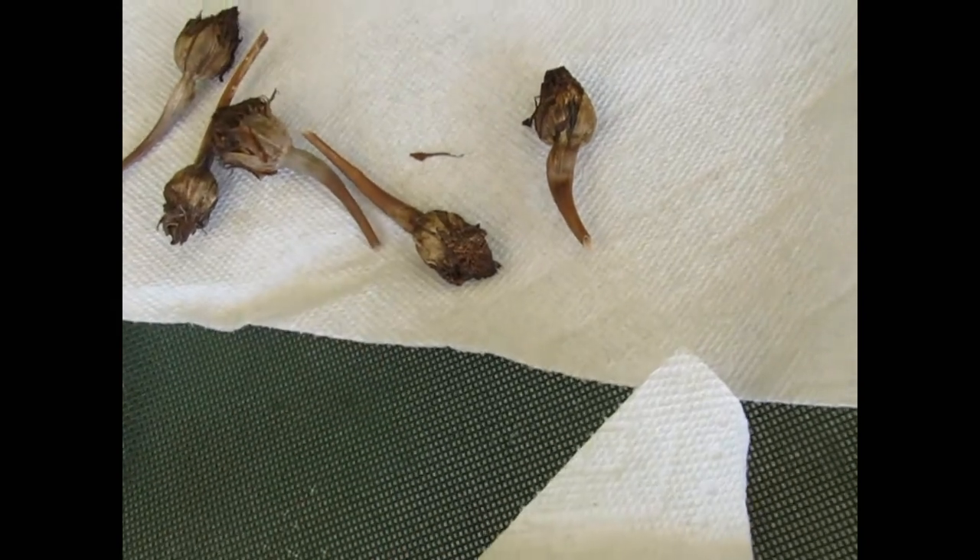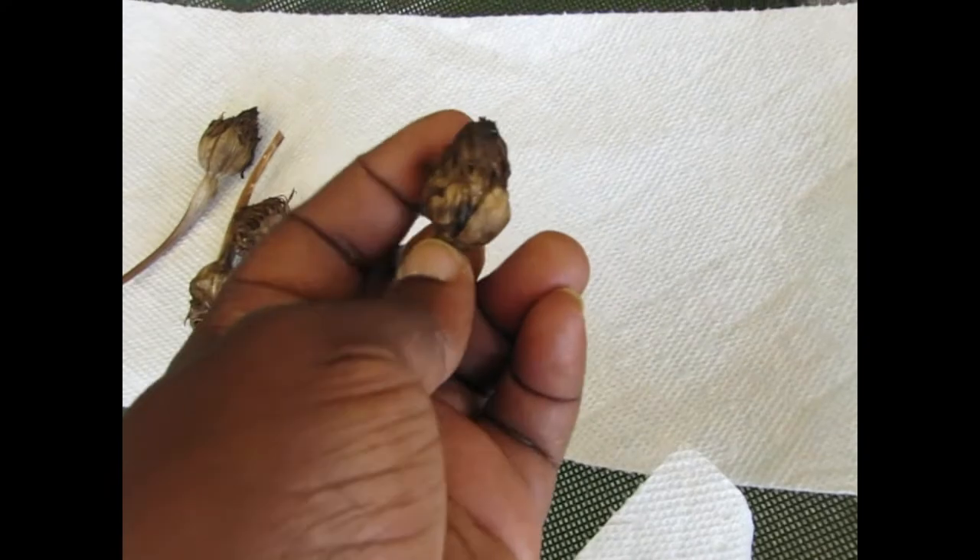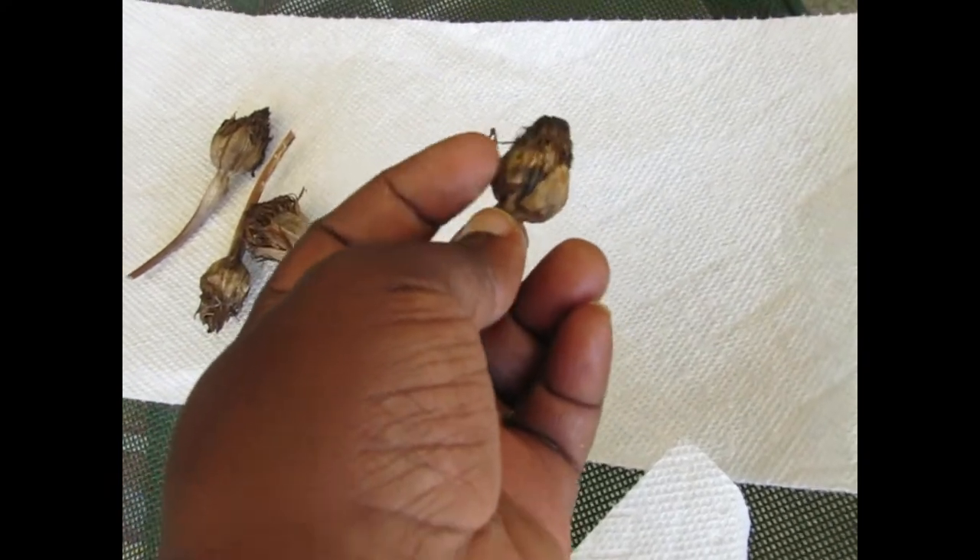I don't think they're dry all the way though, because some of them look pretty dark-colored, but they're pretty crispy.